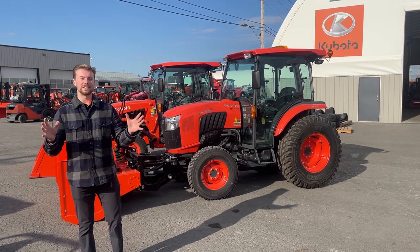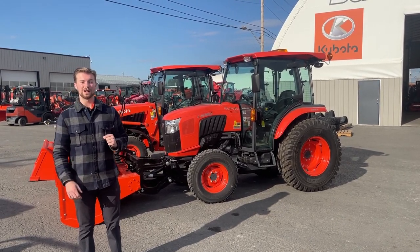It's Jack from B&T McFarlane. Today we're going to go over the difference between a front-mounted snowblower and a rear-mounted snowblower.